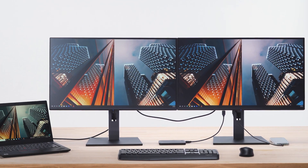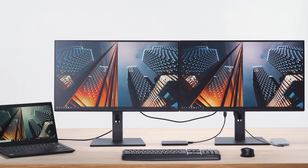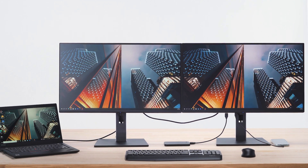Imagine a multi-screen workspace that's effortless to set up, maximizes your productivity, and keeps your desk clutter-free. ViewSonic's next-generation VG58 Series USB-C docking monitors are here to make it a reality.